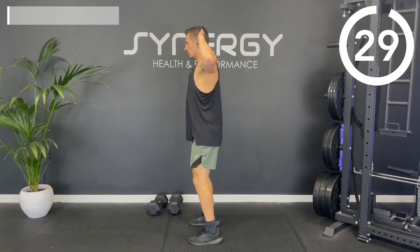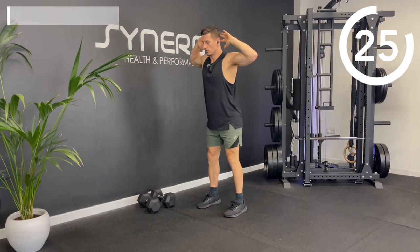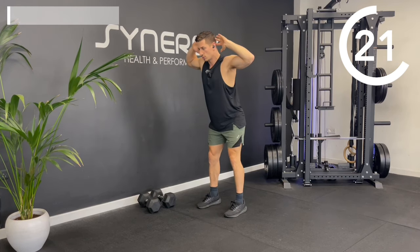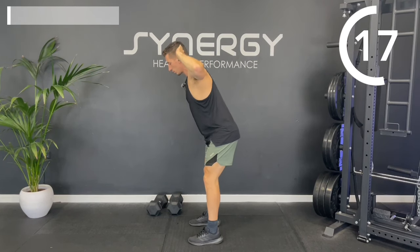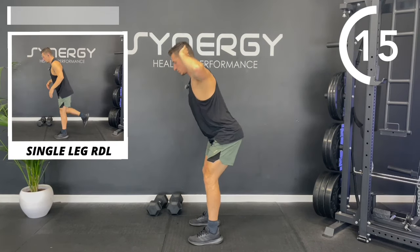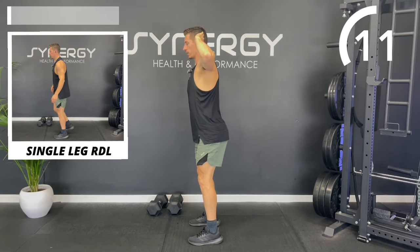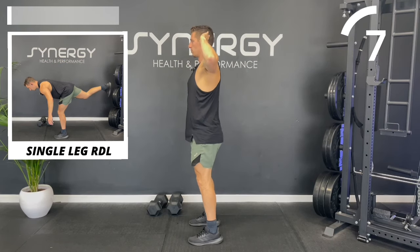Hands behind your head — we need to hinge at the hip and then scoot back through. It's called a good morning. It's more of a hinge action, not a squat action. Although you can unlock the knees, you shouldn't be bending your legs too much. Imagine someone's pulling your hips back, folding you in half whilst maintaining good upper back posture.